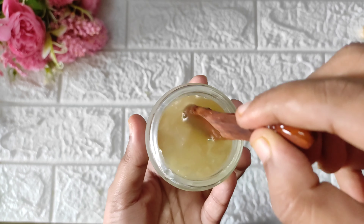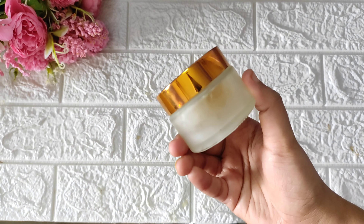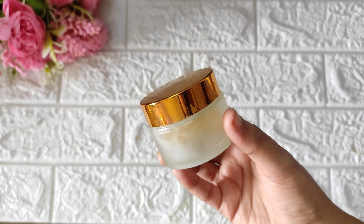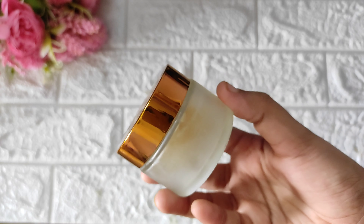It is a nice night cream. You can store it well and it will give you fresh skin. As we are using natural ingredients, we will check the full ingredient list in the description. We will also check the video in the comments.